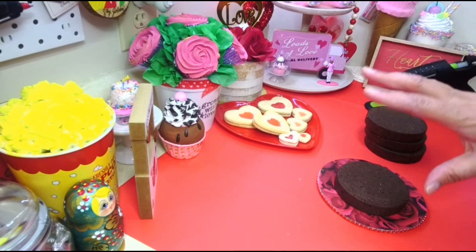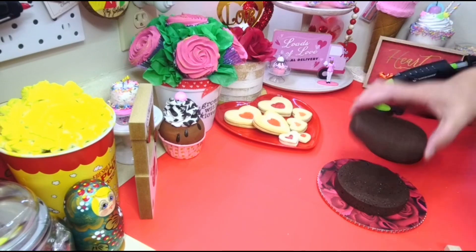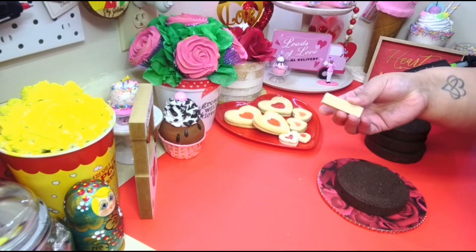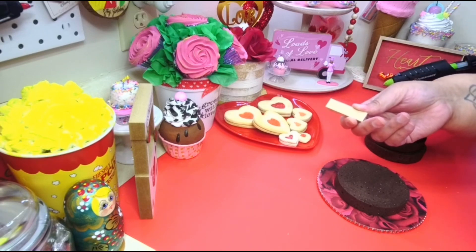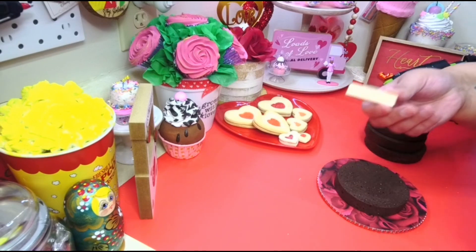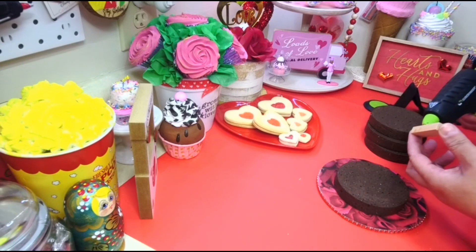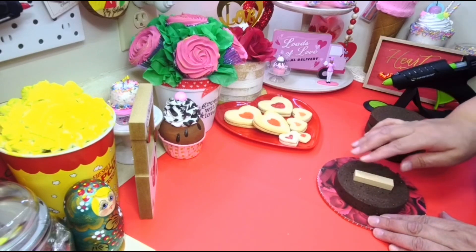I'm gonna put cream in between the layers, but I don't want it to get squashed down when I put the next layer. So what I'm gonna do is put one of these little blocks from Dollar Tree — the little Jenga blocks that come in a box, sometimes 72 pieces, sometimes around 40. That's what I'm gonna put in the middle so I won't smash my icing. I'll put some glue on it and just press it down in the middle.